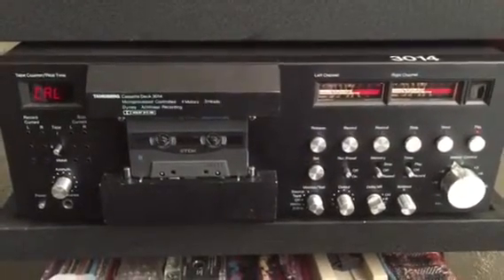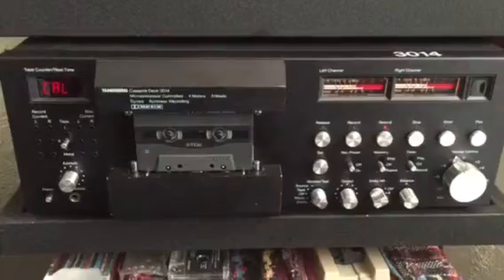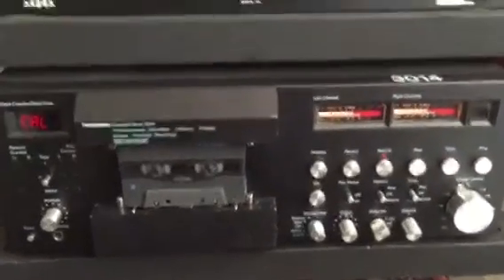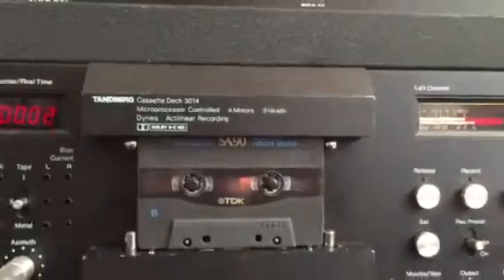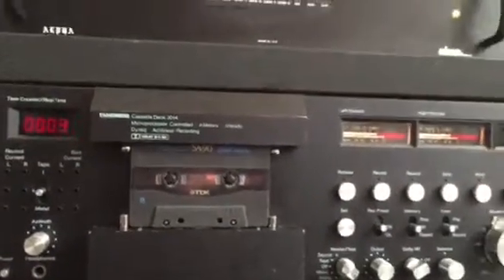So it's going to set it to all zeros here in a second and then it'll be ready to play. There's my zeros — almost zeros. Let's see what she sounds like.